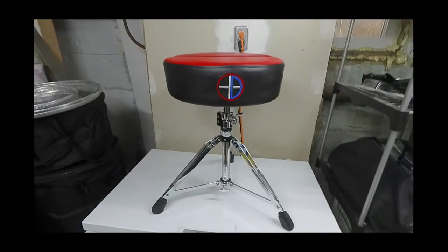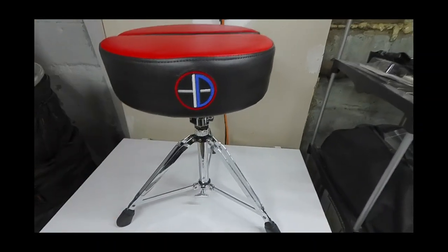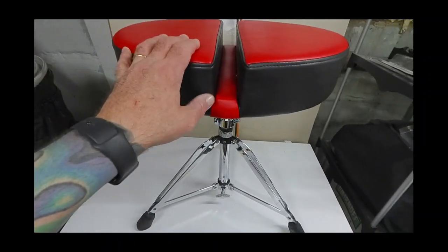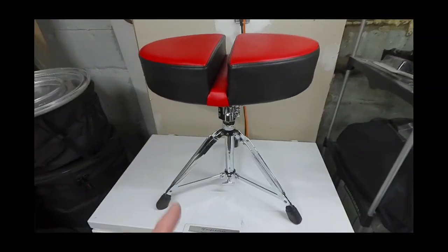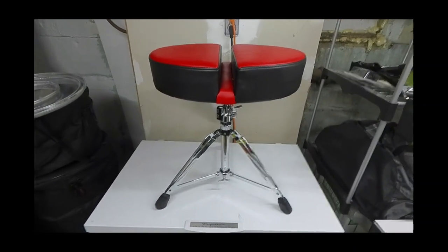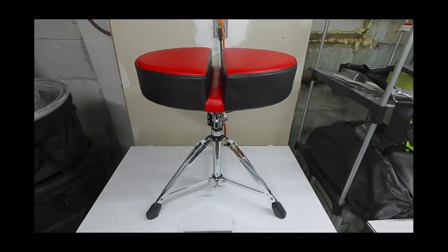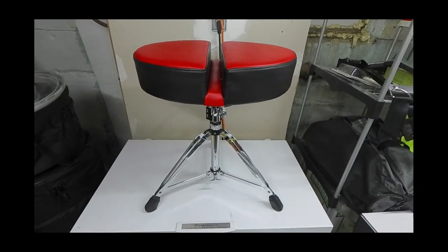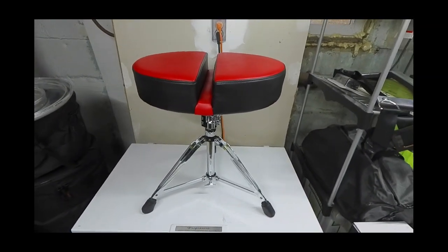For me, the Orthopedic Drum Thrones throne is the clear winner. This is the one that will be residing behind my kit. The guys there were super cool to deal with — they got my order processed and out really quickly, were very communicative, and got back to me almost immediately when I reached out on Instagram. I talked to them on the phone a couple of times and they were just super solid guys. Find what works for you — reach out to any of these companies.